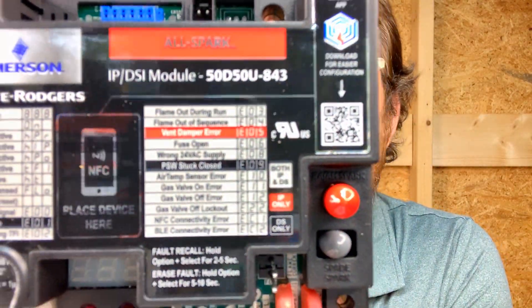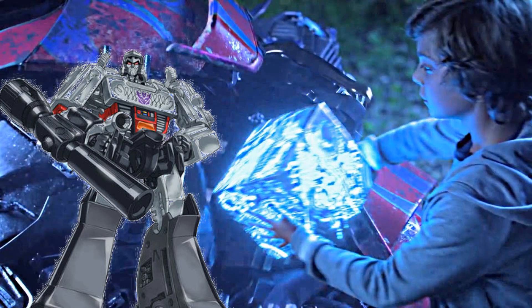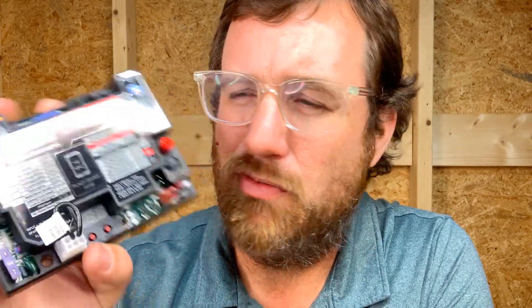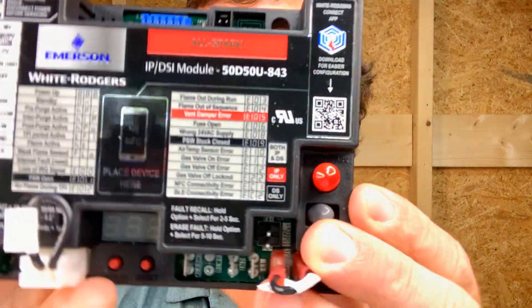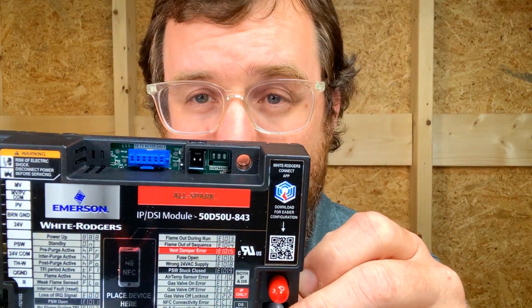So when you're choosing your furnace parts or boiler parts, check it out — the Emerson AllSpark Control. It's called the AllSpark, which, if I'm not mistaken, is a Transformers reference, and the AllSpark is some sort of awesome thing in Transformers, so it's got a lot of meanings here. The Emerson White Rodgers AllSpark controller is an ignition control replacement for a lot of them.